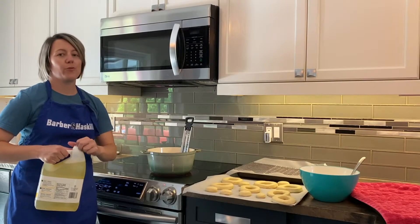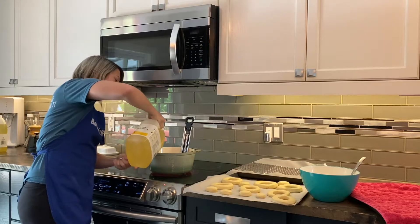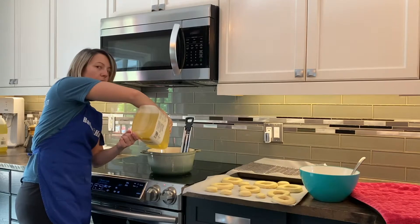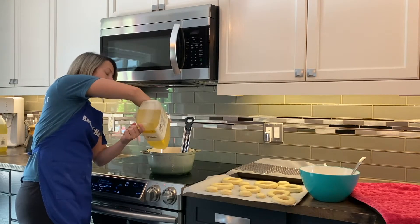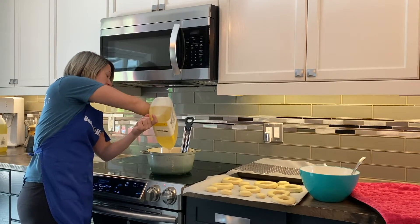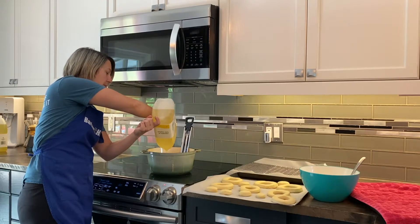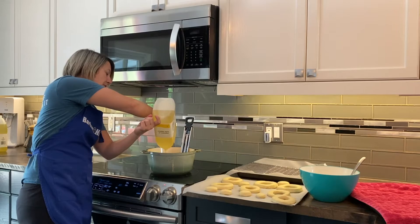So it is moment of truth time — we're going to find out how we did. We're going to use vegetable oil — fill your pot to about a third full, which will vary depending on the size of your dutch oven. You're also going to want your thermometer on the side because you're going to want to get this up to 375 degrees Fahrenheit, which is super hot.